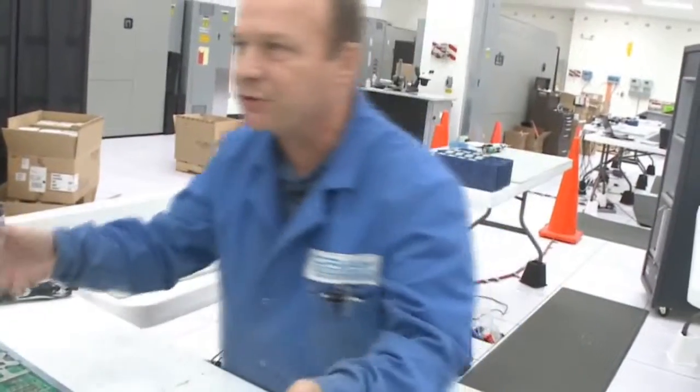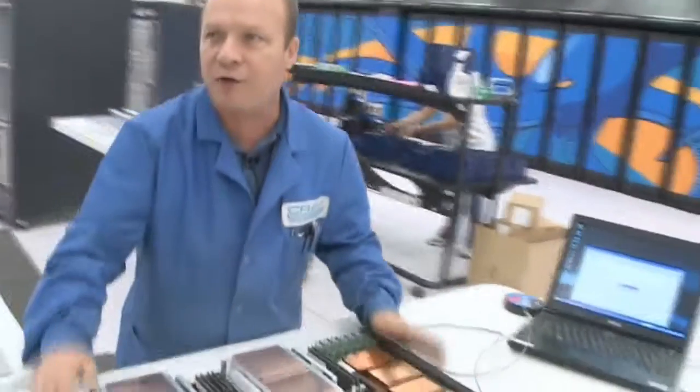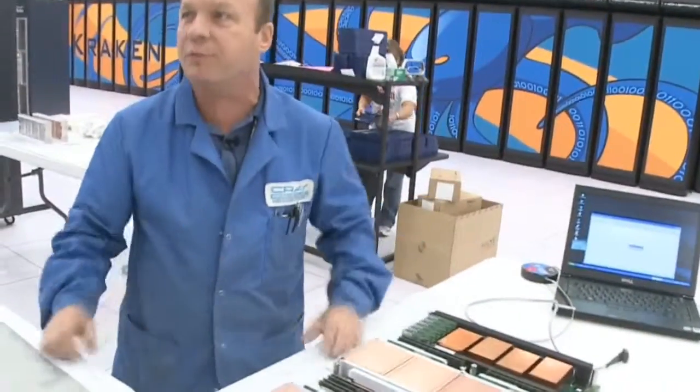When that's done, we'll put the cover back on and put it in the storage device. From there, the module goes over to the machine. It takes five minutes to do a complete upgrade on a module, and it takes us approximately one hour to upgrade 24 modules, which is considered a cabinet.